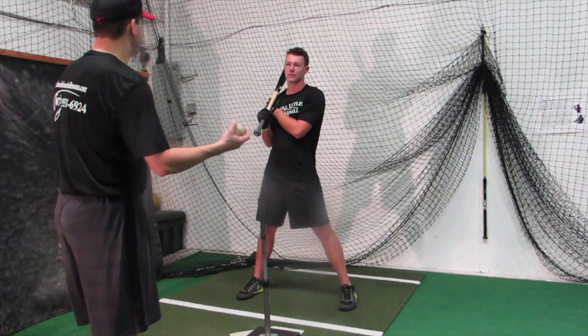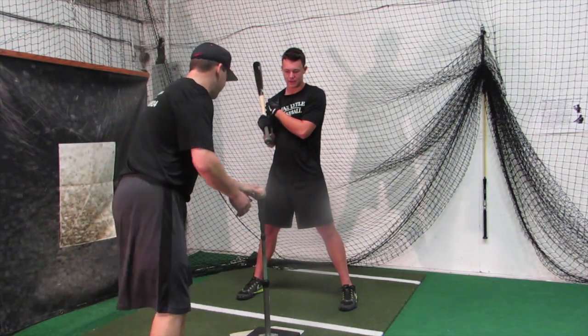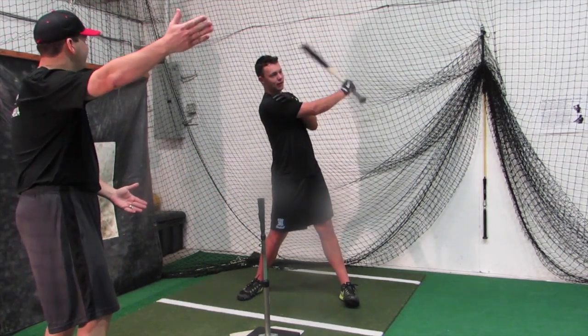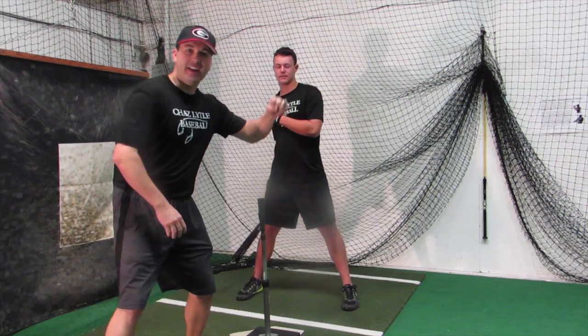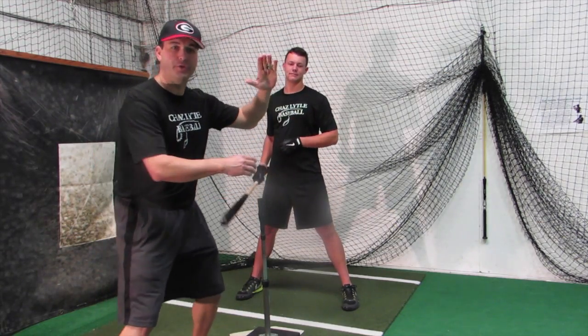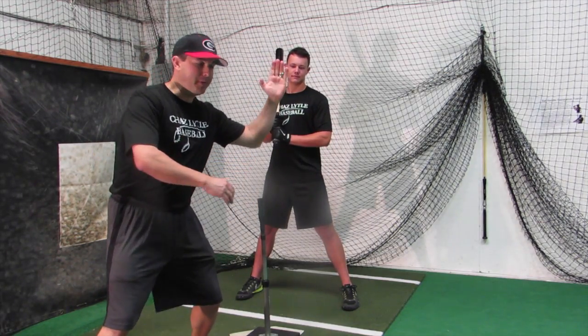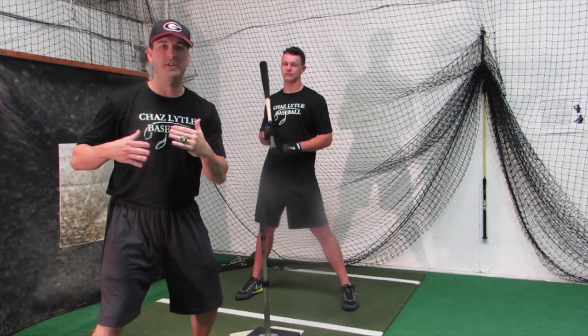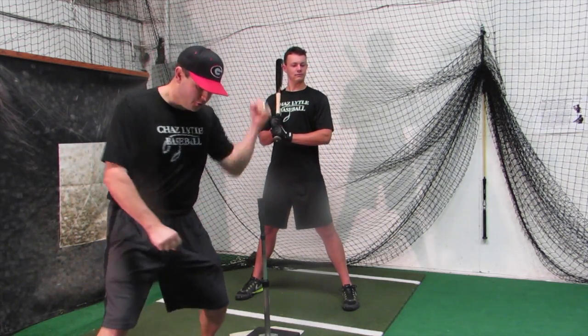Now Ryan, can you demonstrate what you see a lot of kids do when they try to level off? Yeah, they try to level off — it almost flattens out. A lot of guys try to hit line drives with their top hand, but what they're doing is they're going from A, B, C, D, E. What we're trying to do is take that out of the equation — we're trying to go with the top hand straight down.